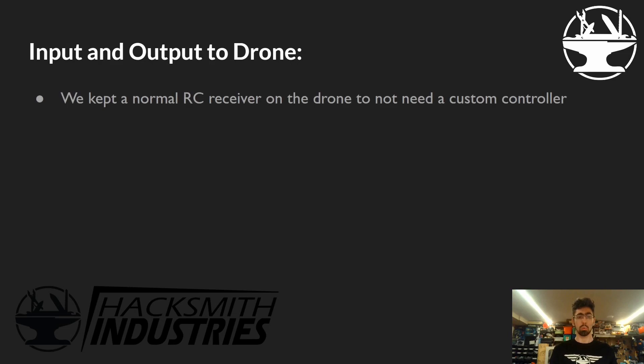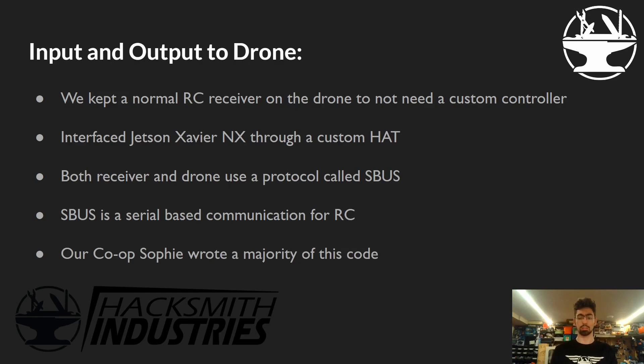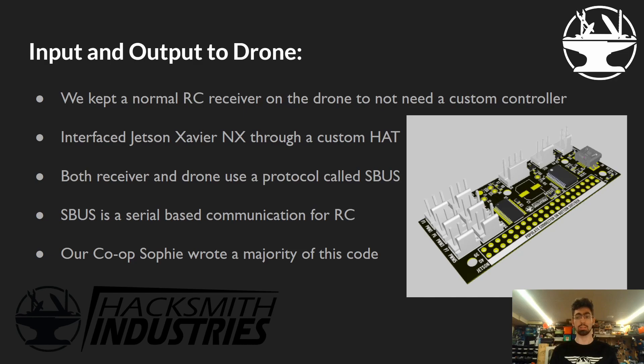For inputs and outputs to the drone, we kept a normal RC receiver since we wanted to fly it like a normal drone — no custom controller, no web interface. In case of an error or bug, we wanted to take control manually. Both the receiver and the drone use a protocol called SBUS — a serial-based communication designed for RC equipment so all RC equipment can speak the same language. Our co-op Sophie wrote the majority of this code and helped design the circuit board. The hat we designed plugs right into the 40-pin header and has the serial chips, servo driver for the Nerf gun, an interface for the lidar, and for the receiver.